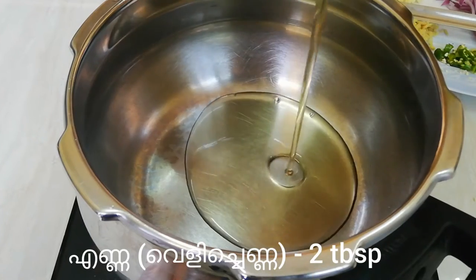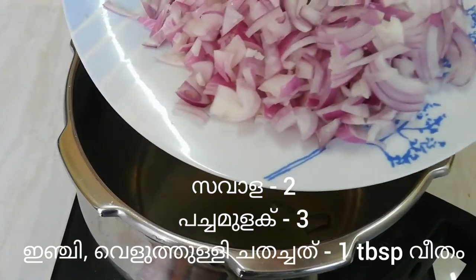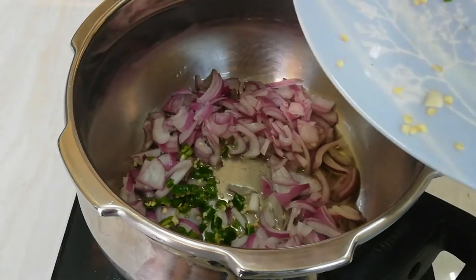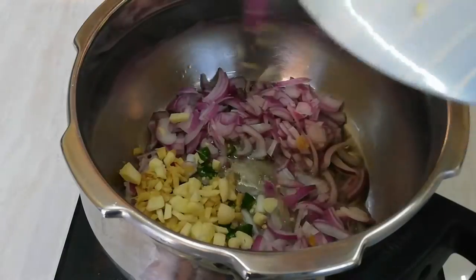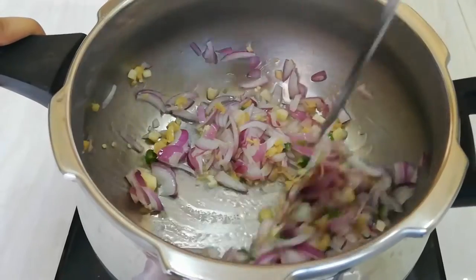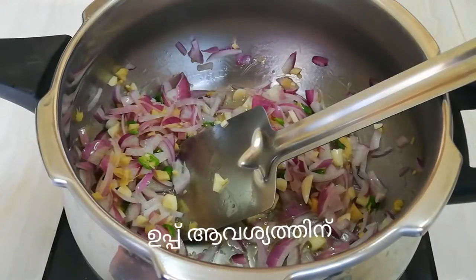To a pan, pour some oil. Add 2 chopped onions, 3 chopped green chilies, 1 tbsp of ginger and garlic chopped each. Sauté them, then add the required salt.